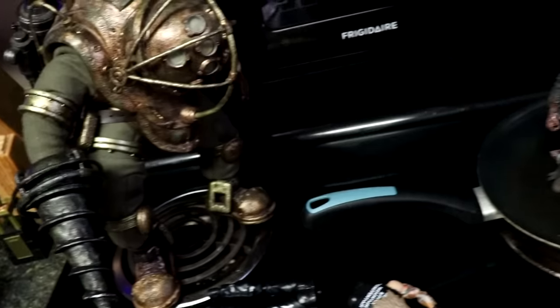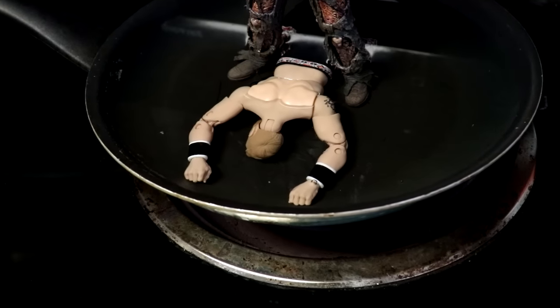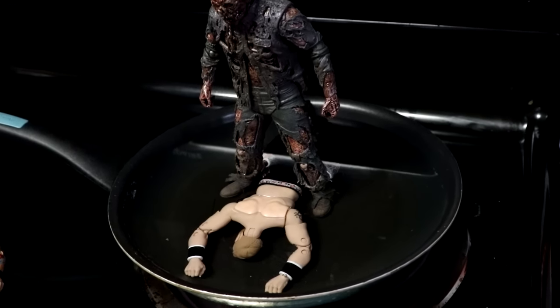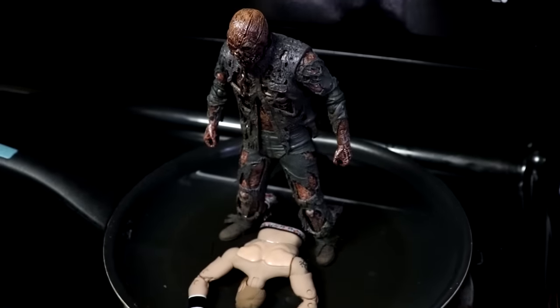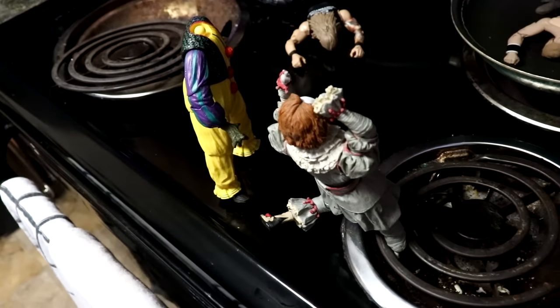Moving to the right a little bit, Part Seven Jason is standing over Christian, who was fighting for his life in the pool of water. You can see how that result came out — Christian did not make it, taken care of by Jason.